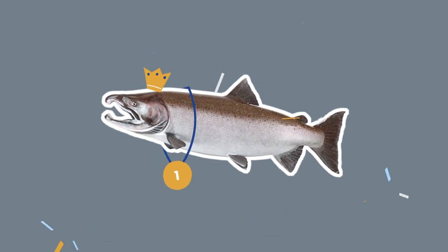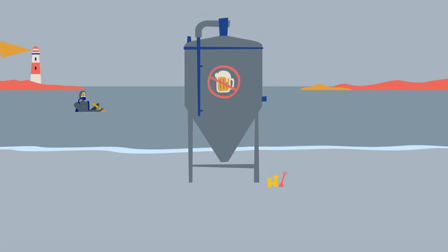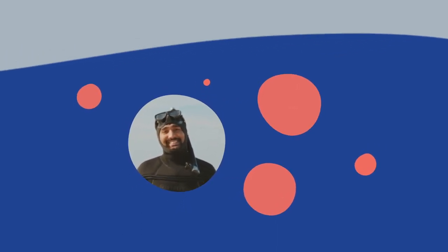It's sort of similar to brewing beer, but instead of starting with yeast, we start with healthy cells from healthy fish. We even put them in tanks like the ones used in breweries. Just add nutrients like salt, sugar, protein. And just like that, the cells grow.